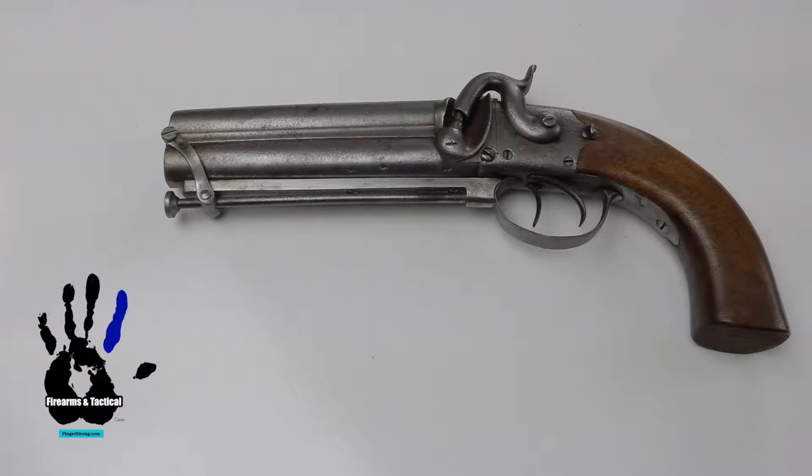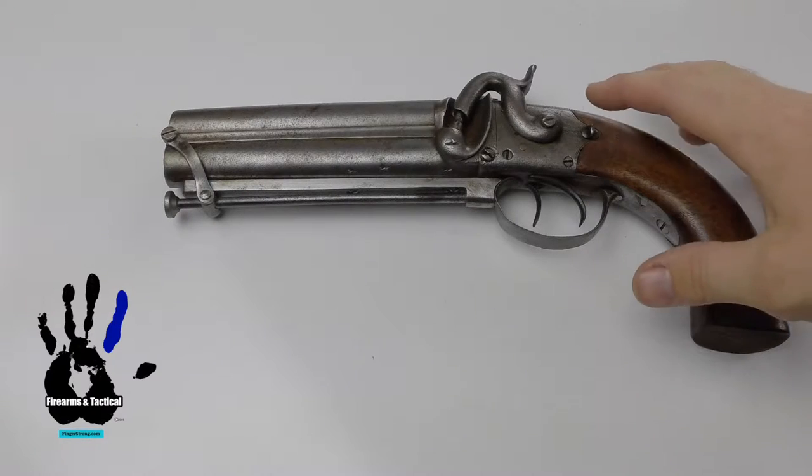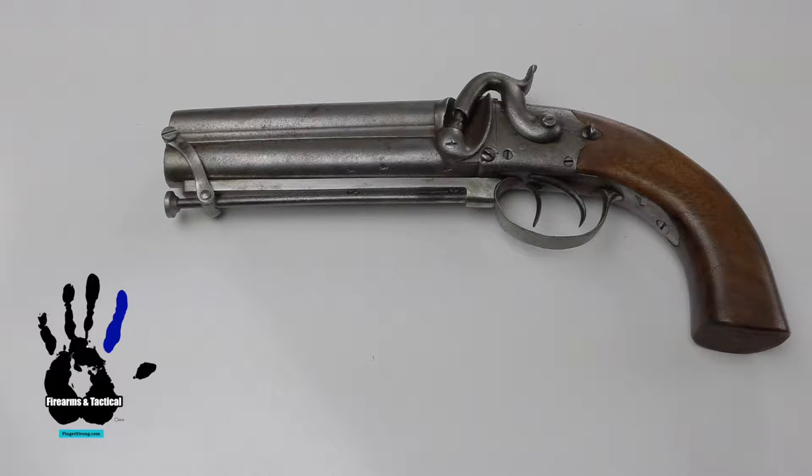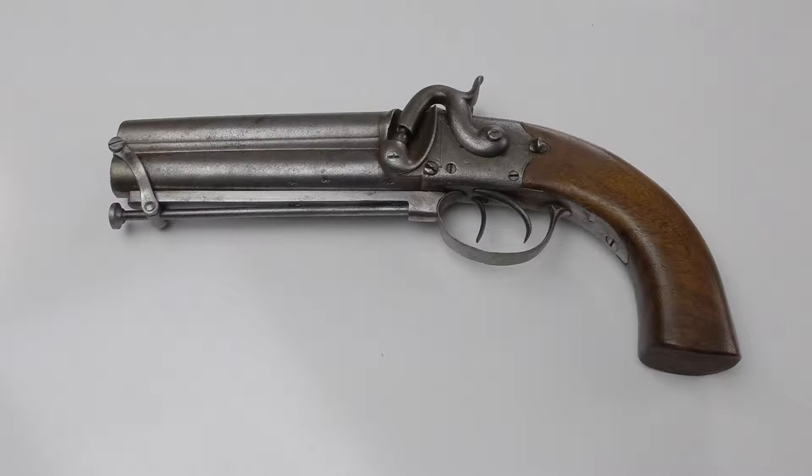This is a review of a double barrel percussion black powder pistol, circa 1840. This thing is going on 200 years old.